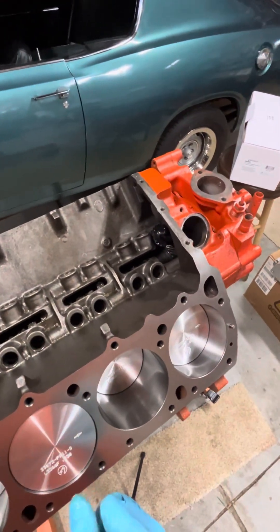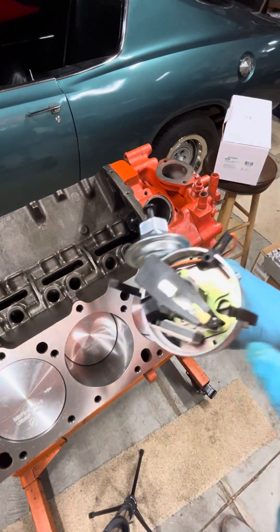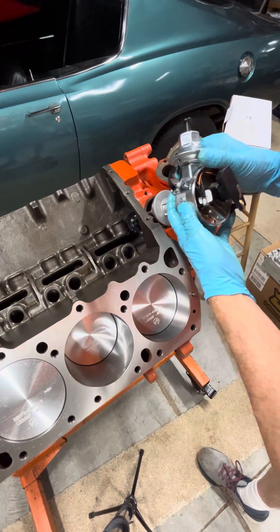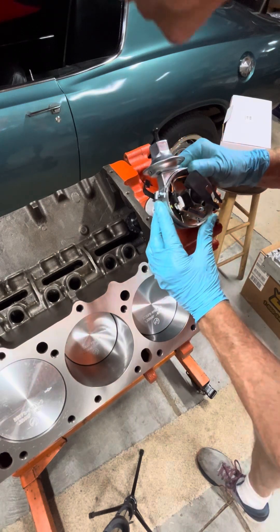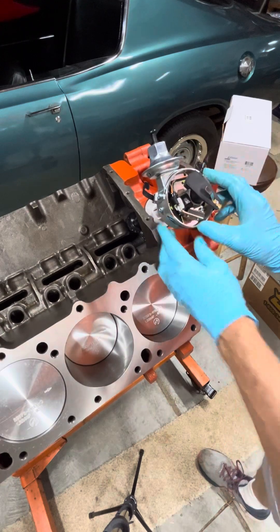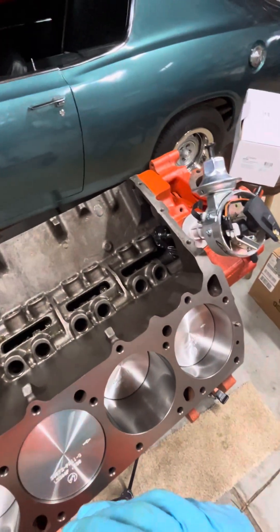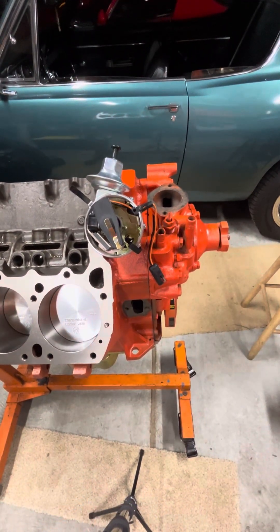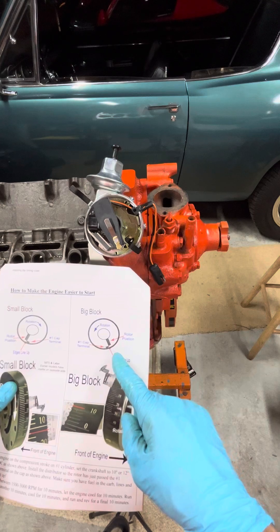Well, let's see how that is — we'll put the distributor in and see how it looks. The first step is trying to get that little rotor pointing to the five o'clock position. You can put a little bit of oil on the O-ring and it'll fit into the block a little bit easier. Just kind of work that down in there. It's seated all the way. Looks pretty good — looking straight on, I think that's where we want it. If you're off by a tooth, just pull the gear up and let it rotate back around.